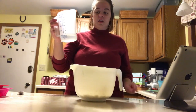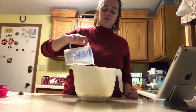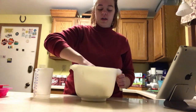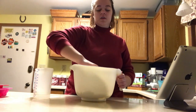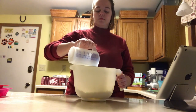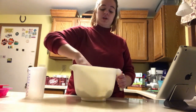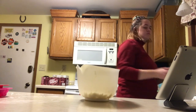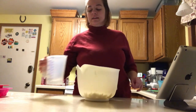And then a third cup of water — just add it a little bit at a time, because you just want enough to make a thick paste. Actually, I changed my mind and dumped it all in. Now I'm just going to keep adding until I get that paste.